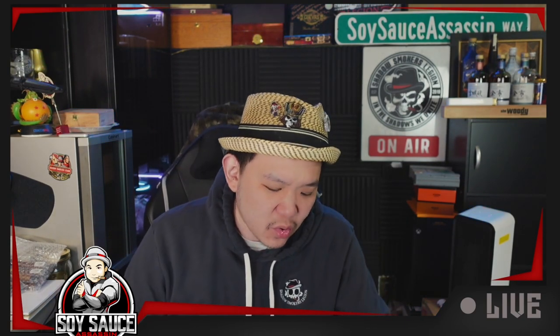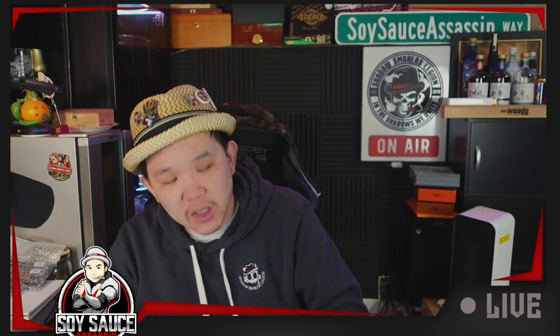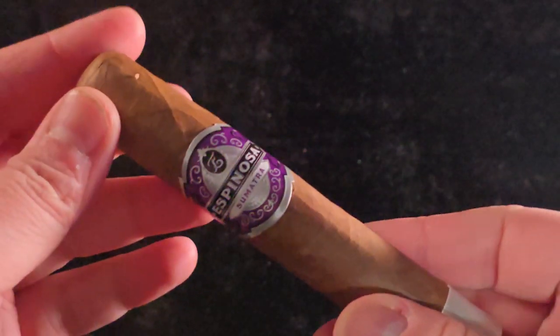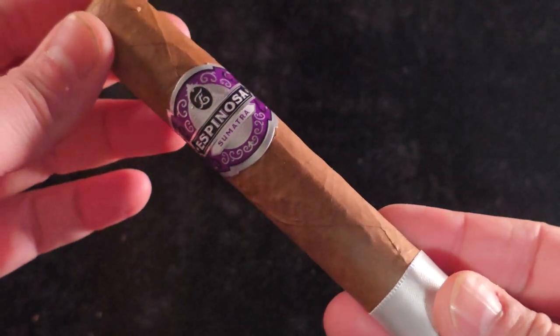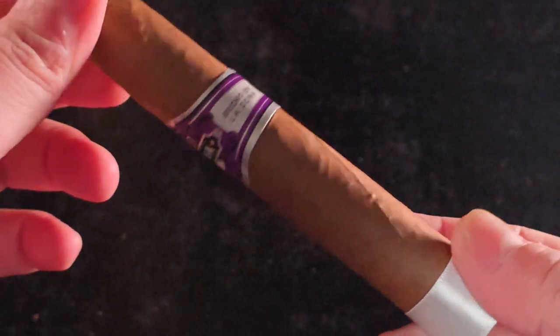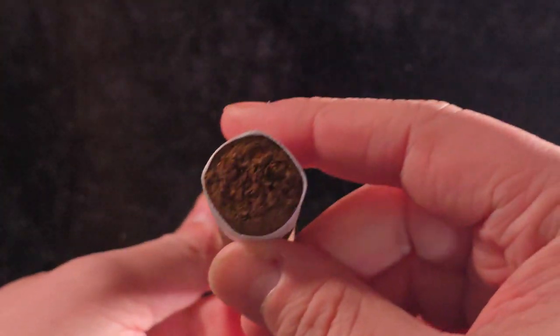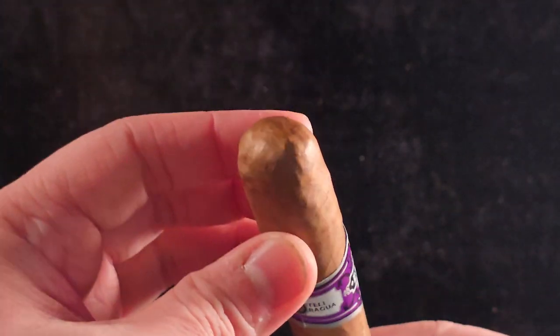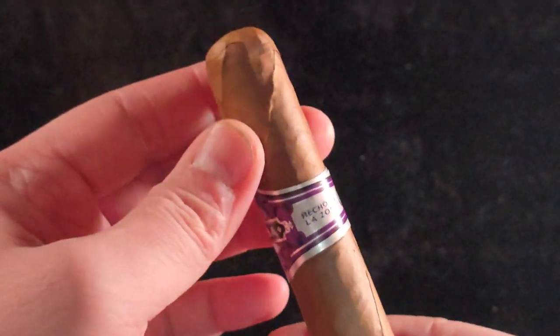I bought this one online. I have to try it because everybody's smoking it — I need to know. So let's get a quick look at this cigar. It is a Robusto, 5x52. The wrapper is Ecuadorian Sumatra; binder and filler are both Nicaraguan. It's made at the Lazzona manufacturing factory and obviously it's by Espinosa.